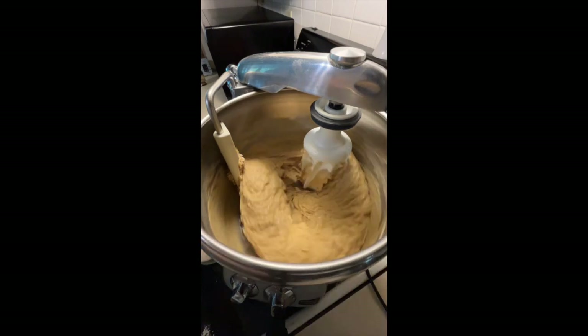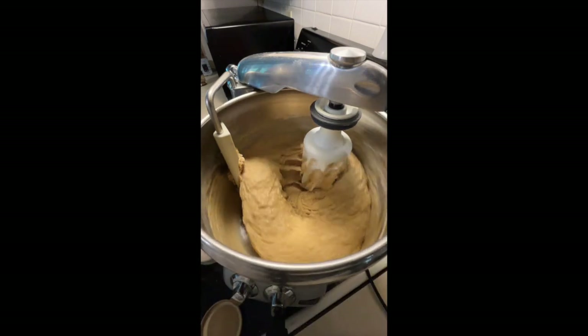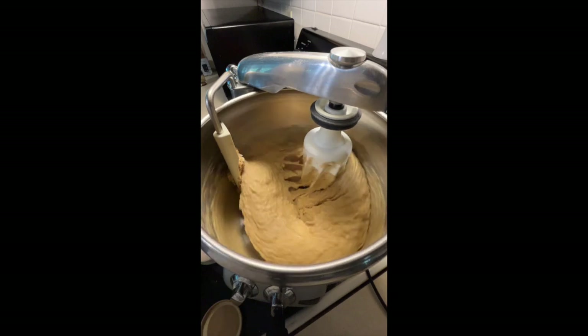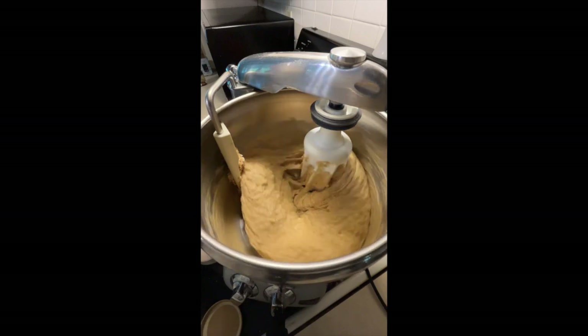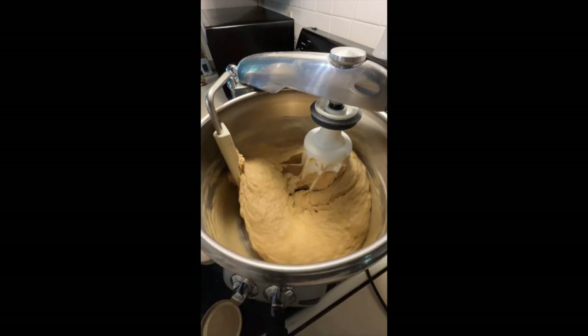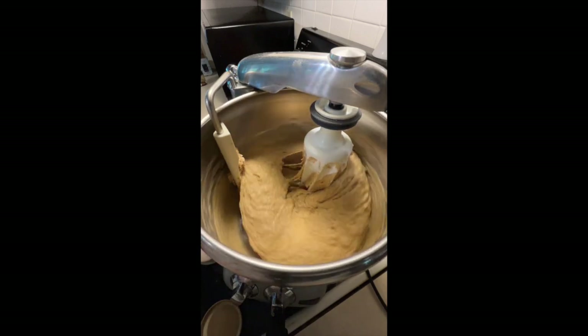I'm going to add a little bit of sunflower lecithin — it just softens it up a little bit and gives it a softer texture. I'm going to speed this up in a minute; right now we're just letting everything get good and incorporated.